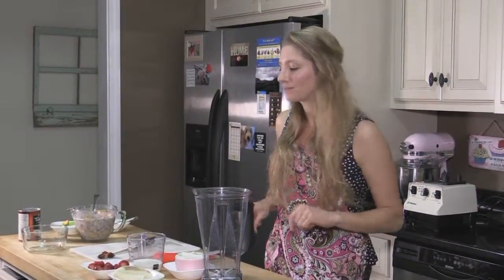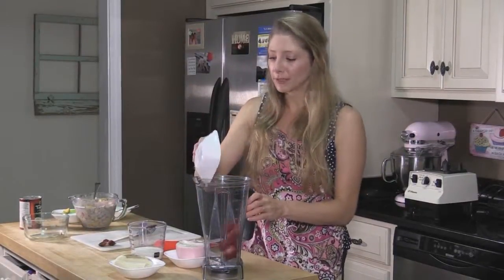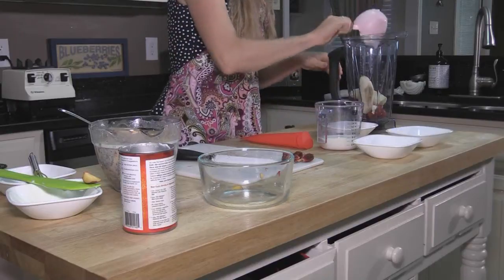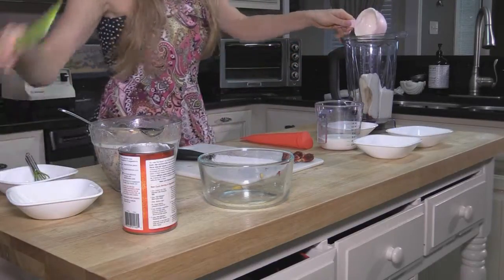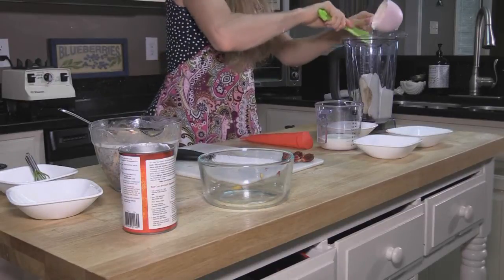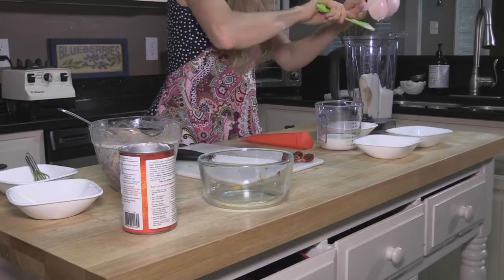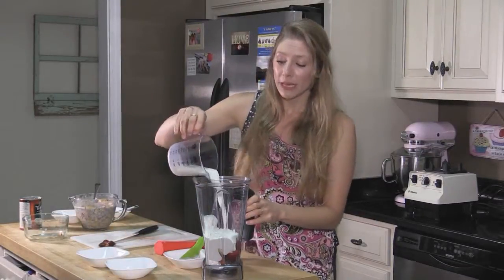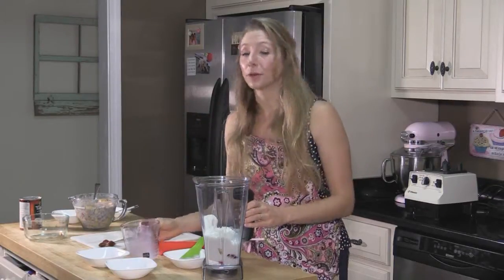Now we're going to go straight into making our next popsicle: a strawberry banana popsicle. It's made with Greek yogurt, so I like to call it the strawberry banana yogurt pop. All you need is about a cup of strawberries — you can use two cups if you want all strawberries. One large banana, which makes it a little bit sweeter. One cup of vanilla Greek yogurt, which adds some good protein — this is where most of your added sugar comes from, not from the fruit. And then a half cup of regular milk. You can use coconut milk, almond milk, rice milk, soy milk — vanilla flavor would be a nice pair with this.